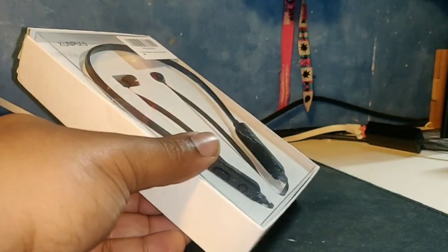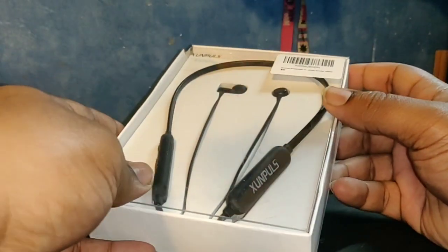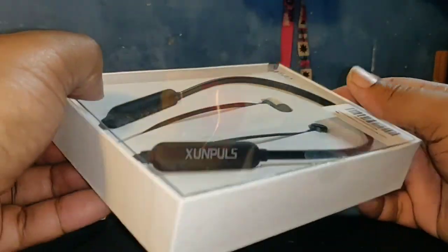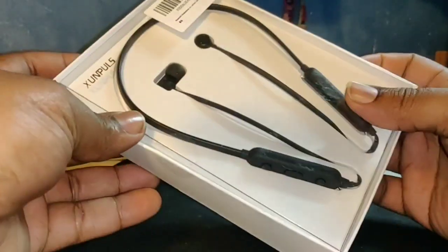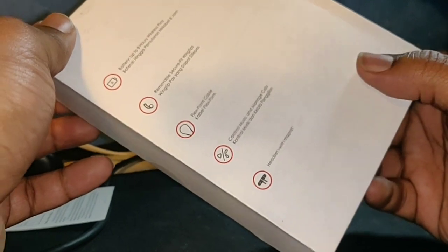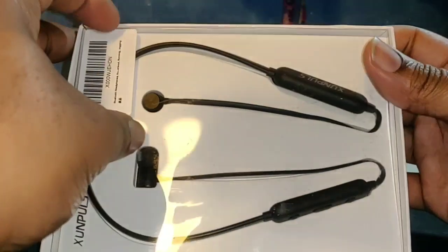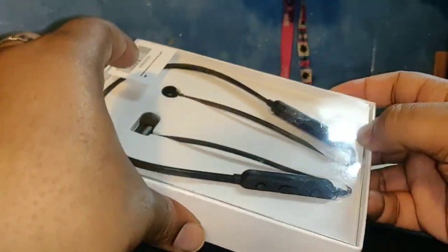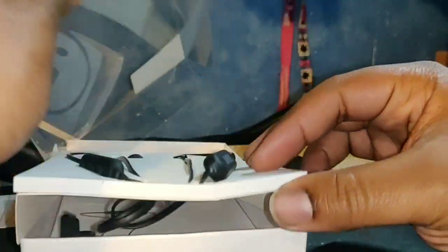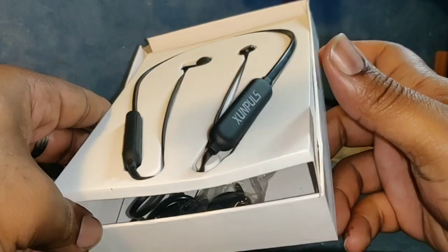Hey, what's going on guys, Jay General TV out here again with another review. These are the Xanpol's wireless neck headphones. I'm gonna pop it open — they were running for about $24.95 on Amazon. Shout out to the seller for hooking it up.